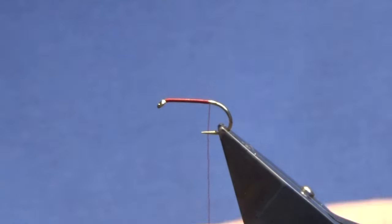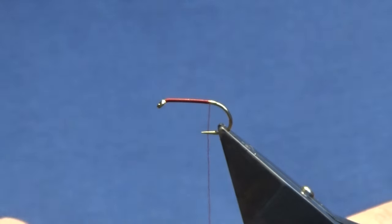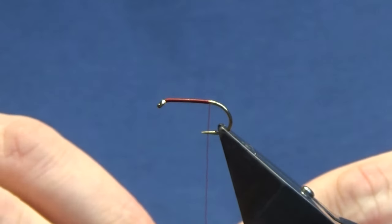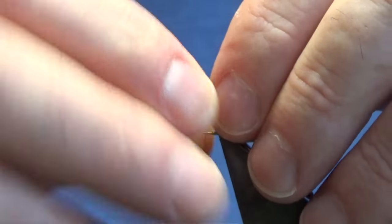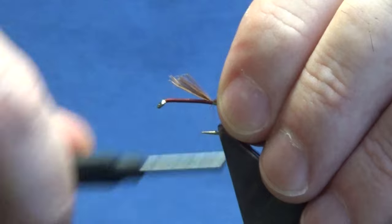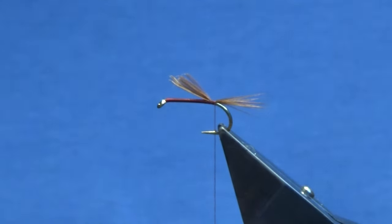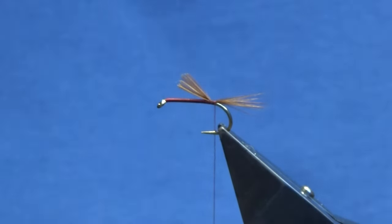The tail on the fly is going to be a red game — this is just a saddle hackle. I'm going to take a pinch of the fibers off the feather, set this up to the hook just a wee bit shorter than the body. I'm going to take three turns of the thread coming down the hook shank and trim that away.